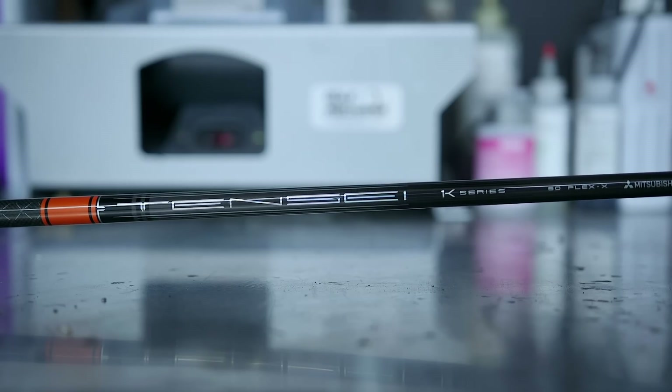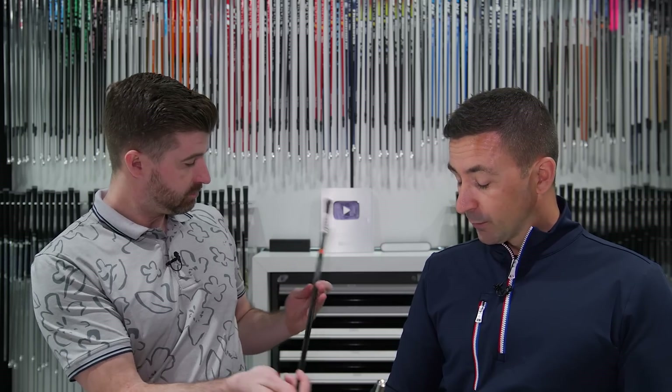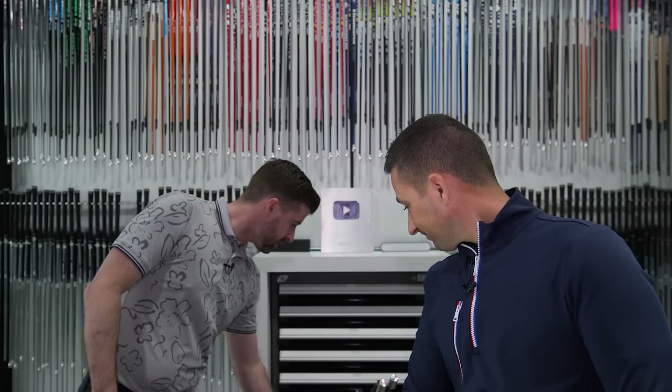The shaft in the 3-wood is a 10C 1K orange 60X — a little higher balance point that keeps the swing weight forward at D. I was previously playing a Ventus Blue 7X, but it just felt a little heavy at times. This is effectively a 70-gram shaft. I'm in love with the 10C 1K range.